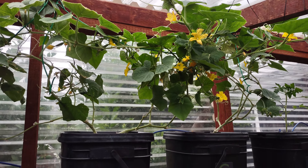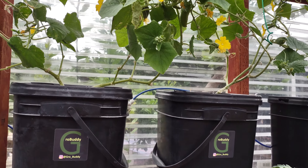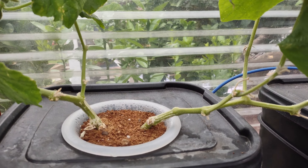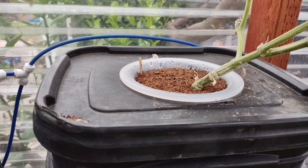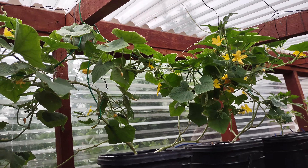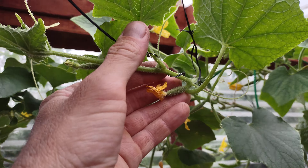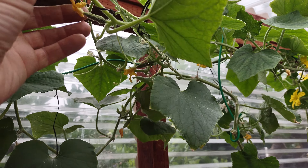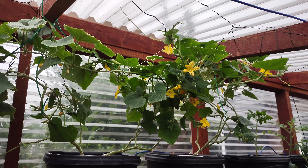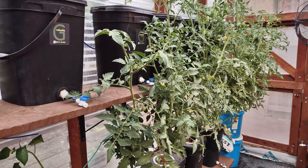Up here first we have the cucumbers — it's an experiment where I have one plant growing in the right container and two in the left, so I can see if it can handle two cucumbers and whether it dramatically changes the yield. We have a lot of new babies on here right now and I've been harvesting full-size ones — the kids have been eating them.